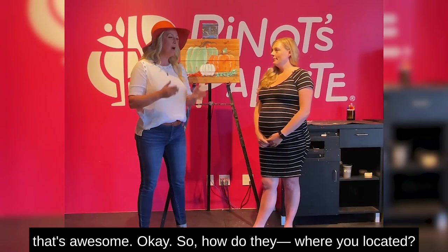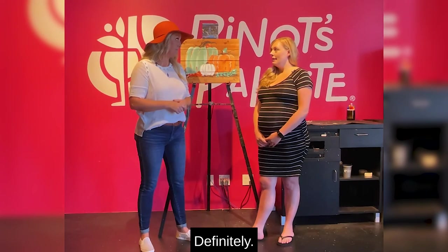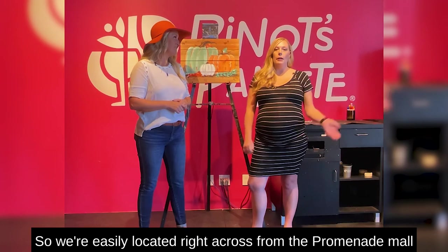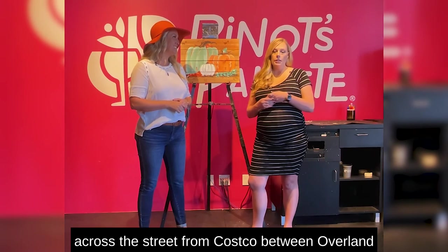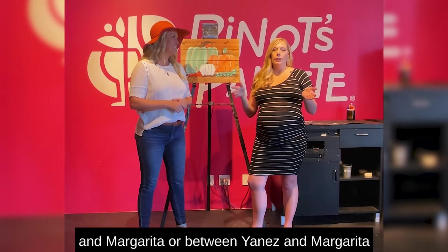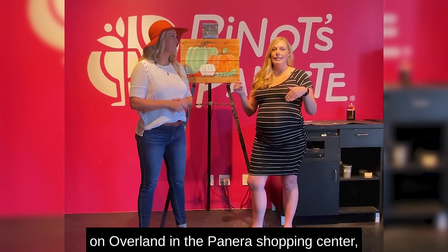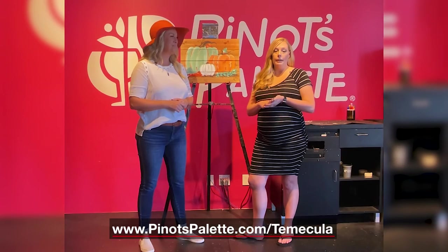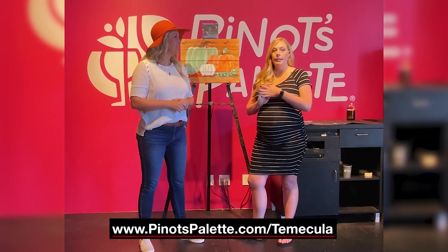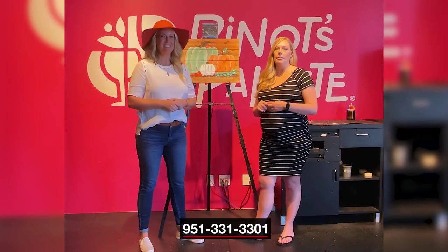Where are you located and how do we reach you? We're easily located right across from the Promenade Mall, across the street from Costco, between Ynez and Margarita on Overland in the Panera Shopping Center. You can view all our paintings on our website, pinotspalette.com/Temecula, or give me a call at 951-331-3301.